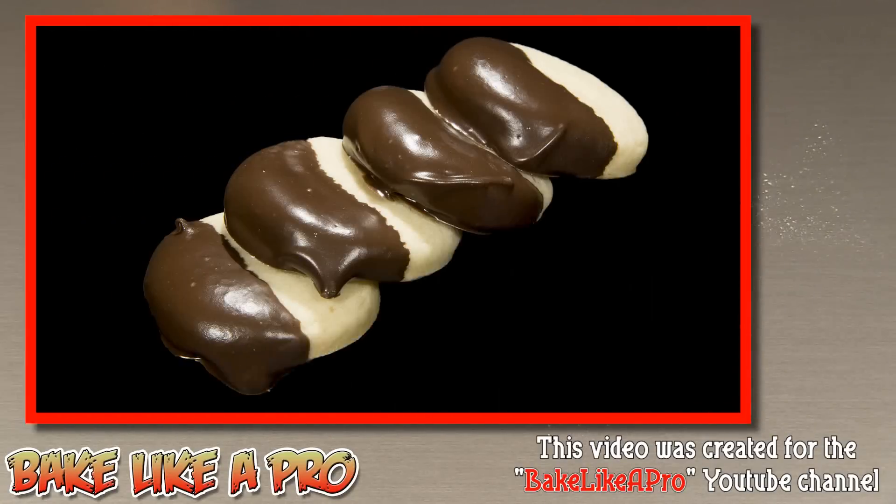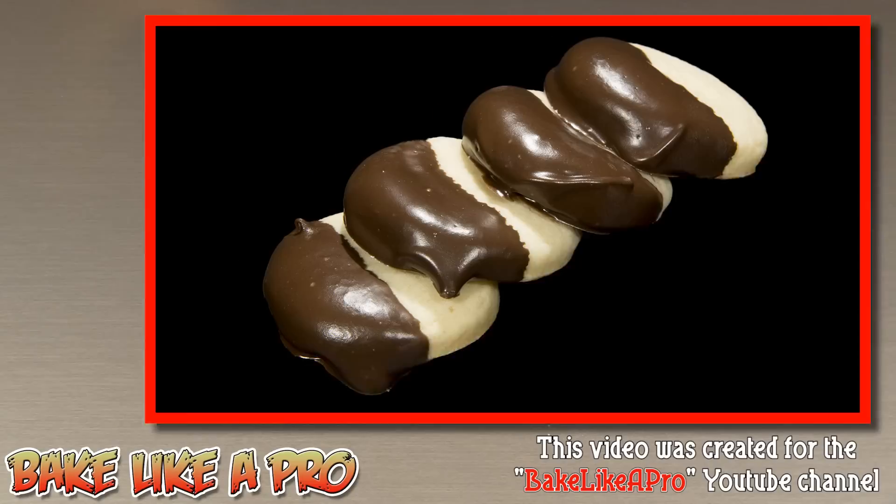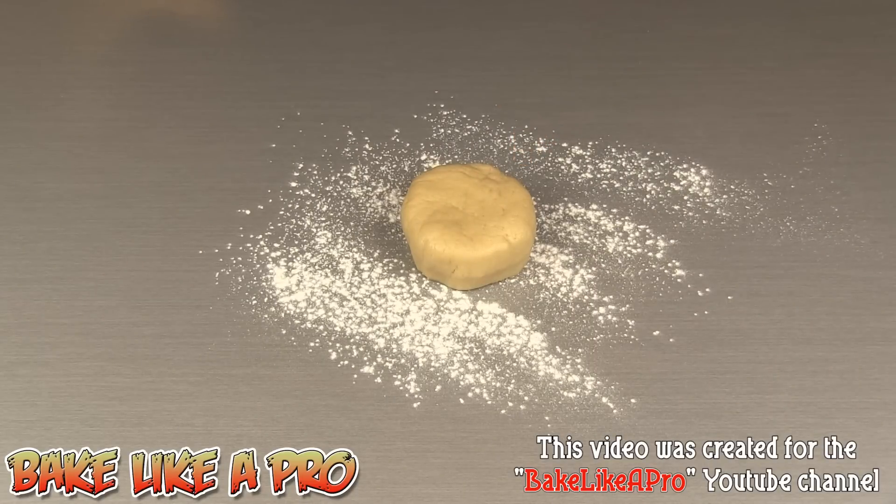Today we're going to do something really fun. I'm going to show you how to make mini chocolate dipped sugar cookies. For this recipe you can use your favorite cookie dough or you can try my easy sugar cookie dough recipe, and I'll provide a link for that below this video in the description box.